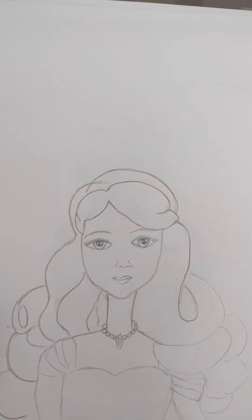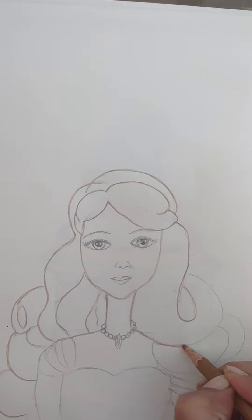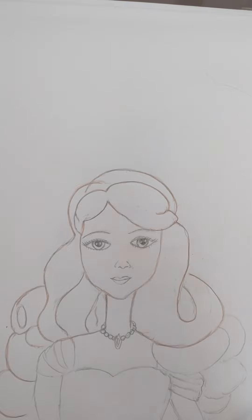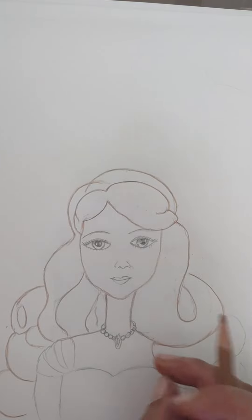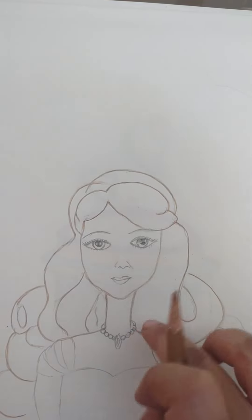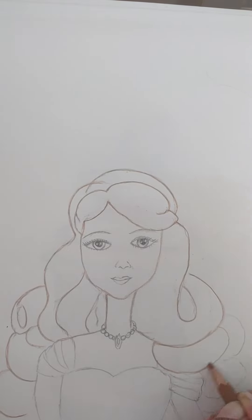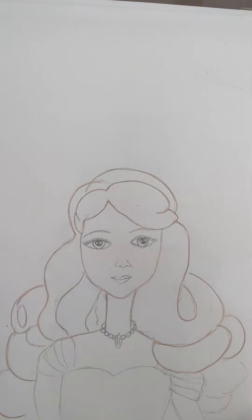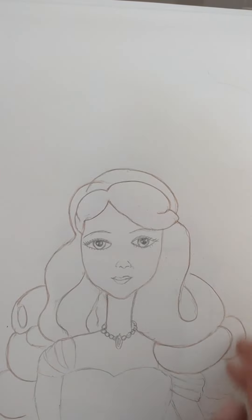This part of the hair is finished and we've done the shoulder. Bring the shoulder up like a U and join it. Again from this part just give a small gap — just the top part of a finger width, that's all the gap you need. Draw like a U and join it. Here also it's like a U — join it. We will stop this part of the hair here, then draw the body and continue with the rest of the hair.